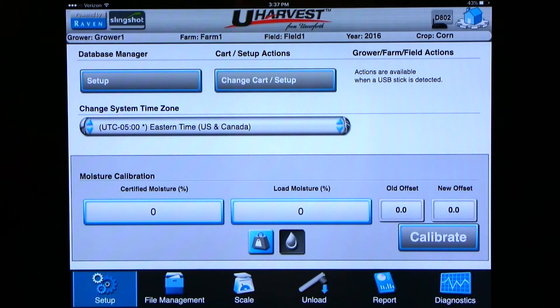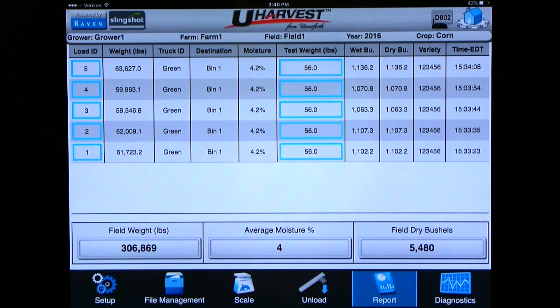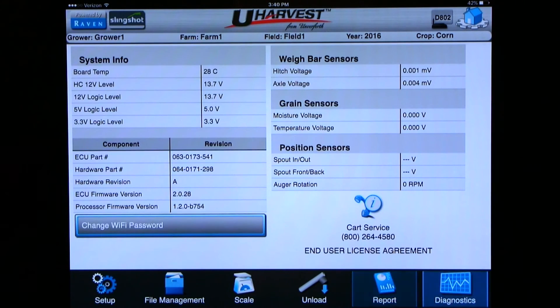Now that your grain cart scale and moisture sensor are calibrated, if you would like to see all the data from this field you can click on the report tab at the bottom of the screen, second from the right. Here you can view all your information for every load. Next you can click on the diagnostics tab — this menu has four important numbers needed if you ever call your dealer for troubleshooting: ECU firmware version, processor firmware version, hitch voltage, and axle voltage.